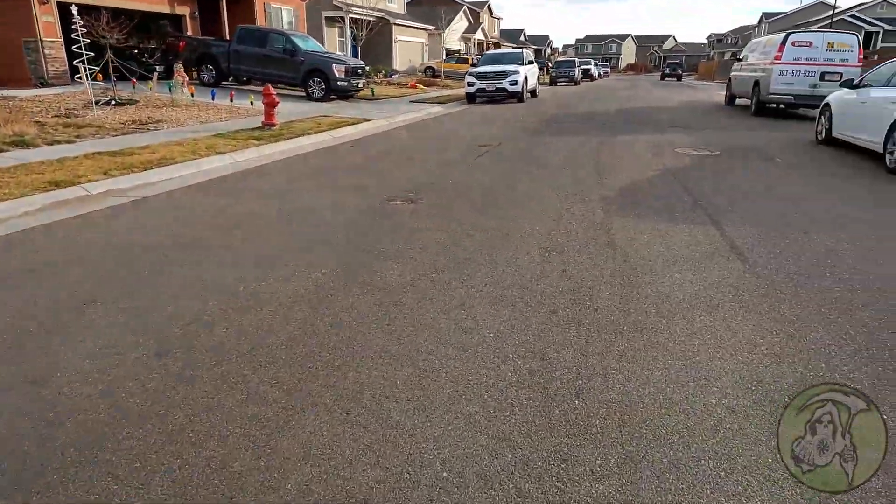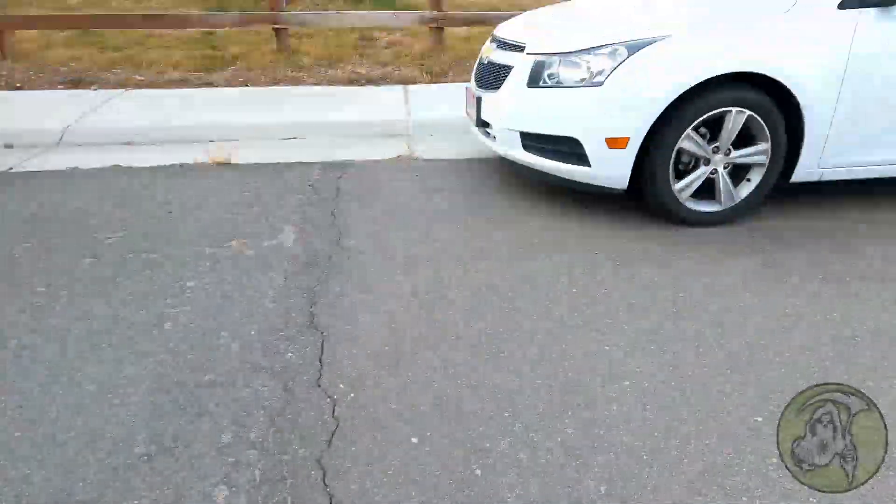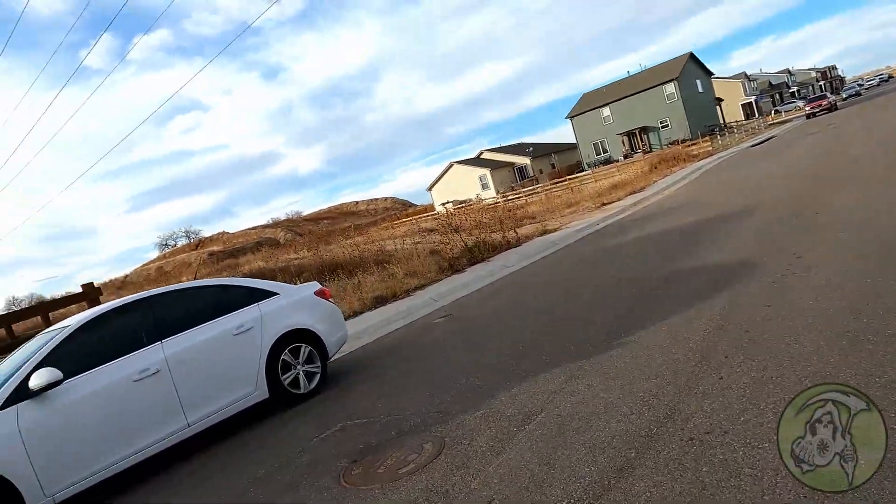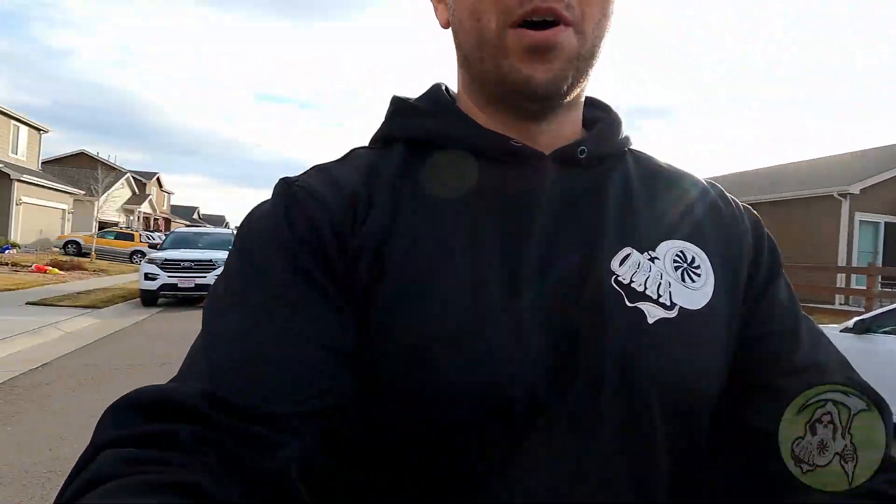Check this out — we did catch it on film though. Look at this, all the way up, spun it, almost hit my wife's car and the van. But we still have a front brake, we still have the electronic brake, so we're going to be able to have some fun with this. Let's get to it.